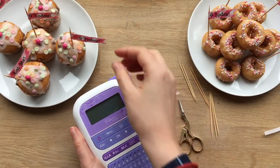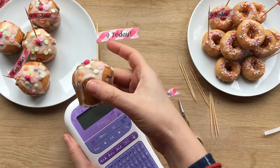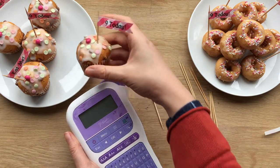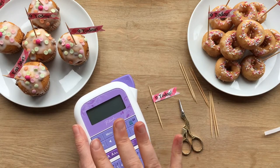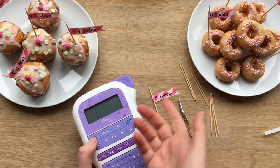We're going to make these really cute little labels for the cupcakes and doughnuts. They're a great way to personalize and add the child's birthday age or name, and they're super easy, super quick to do, and I'll show you how.